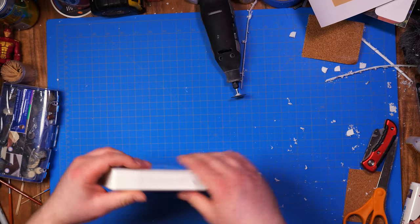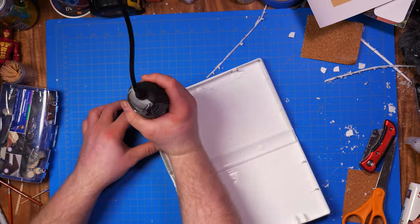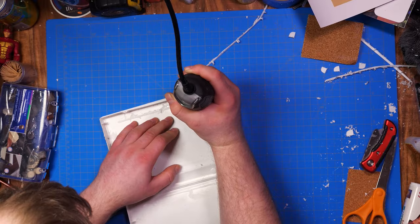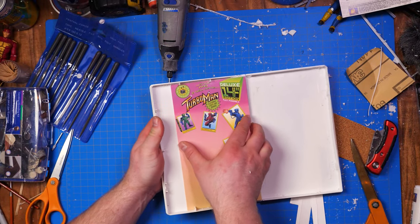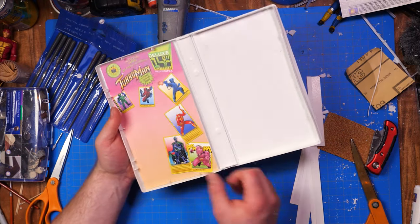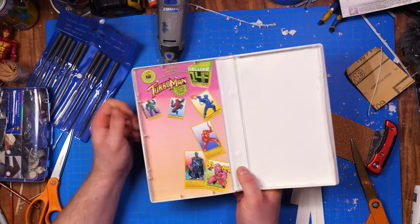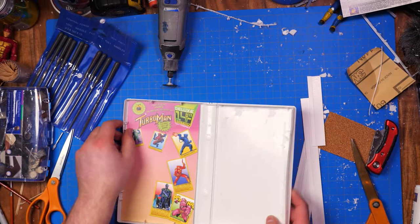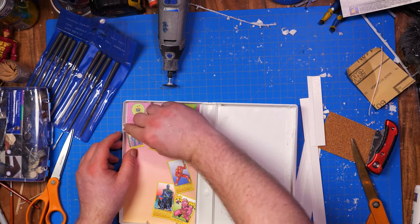If you don't have a Dremel, I actually used a razor blade in the beginning — it's slow going, but it can be done without power tools. It just goes faster with power tools. I trimmed the bottom parts of those tabs so the insert on the left can slide in, and that worked extremely well. Just make sure not to trim those off completely because those are needed for structural integrity for the clamshell to close and not cave in on itself.